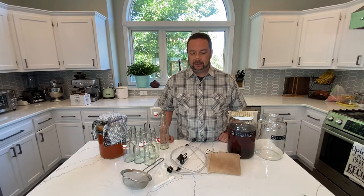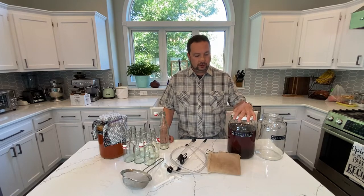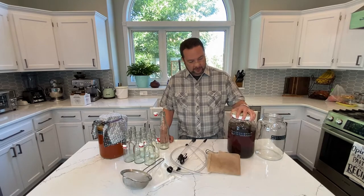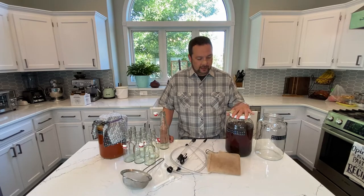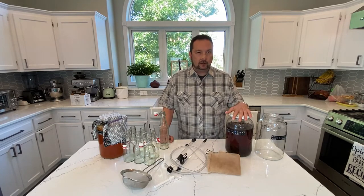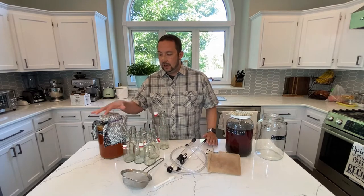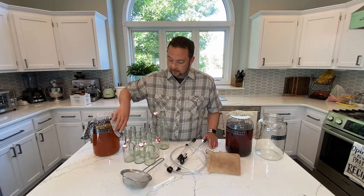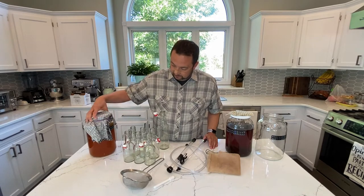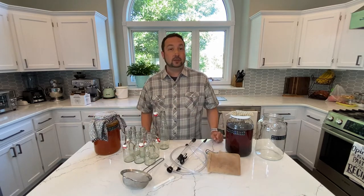Greetings, welcome back. Yesterday we made the tea for our kombucha. As you can see here, it is nice in color. We added a variety of different black teas and a little bit of green tea. Today we are going to do the rest of the process. I've got another jar here. I've got our batch of kombucha that's been sitting — I've dated it here — we've got 7/13, and it is the 21st, so it's been eight days.